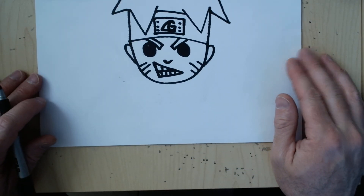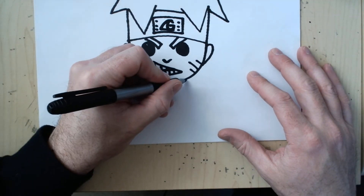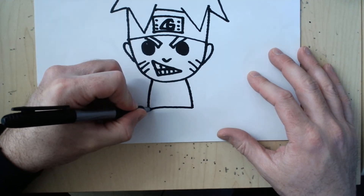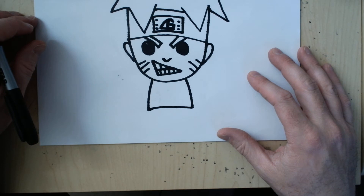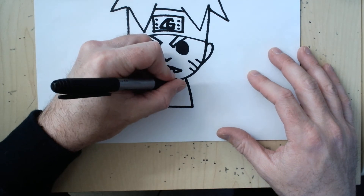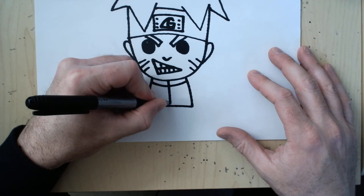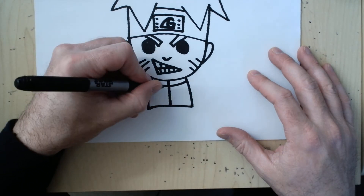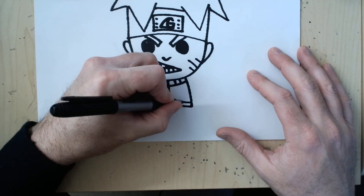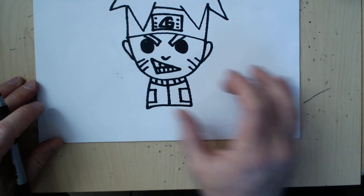There's our head. I'm going to slide up so we can try the body. I'm going to keep this as easy as possible. We're going to start with two curved lines down and a straight line across the bottom. We're going to turn this into his jacket by drawing another curve underneath, a straight line down the middle, some lines on the collar, and two pockets on the side. There's the middle part of his jacket.